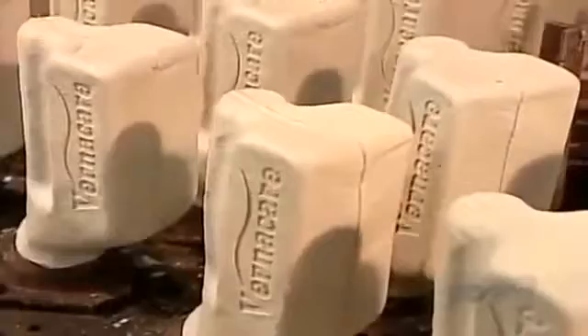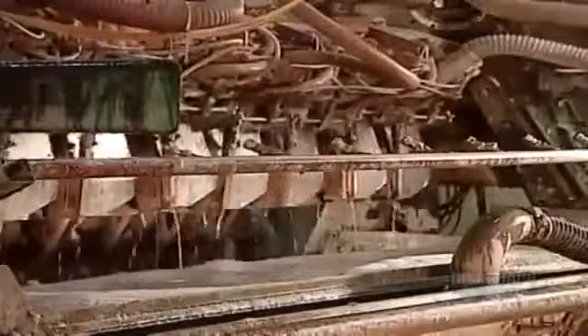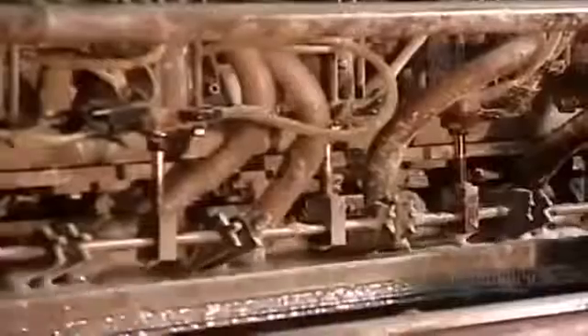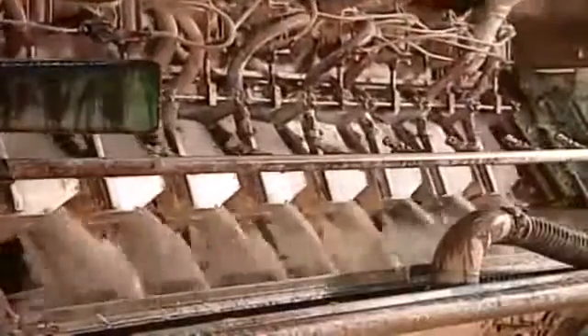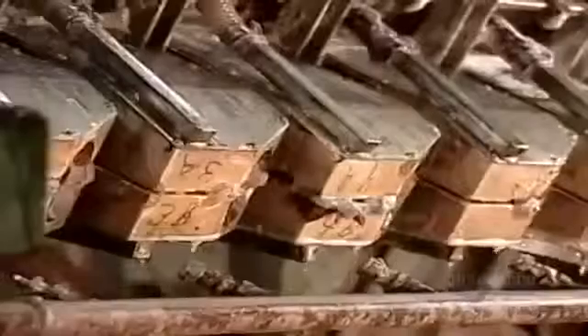The factory also makes disposable urinal bottles for hospitals. They add chemicals to the pulp to make the bottles liquid-tight. These molds are three-dimensional and lined with mesh on the inside. When they submerge into the pulp vat, a vacuum sucks in the pulp. When they resurface, water jets rinse the excess pulp off the bottle necks, and the vacuum sucks out the water.